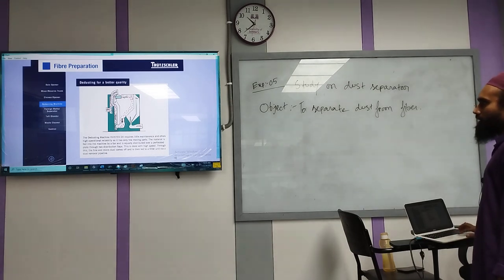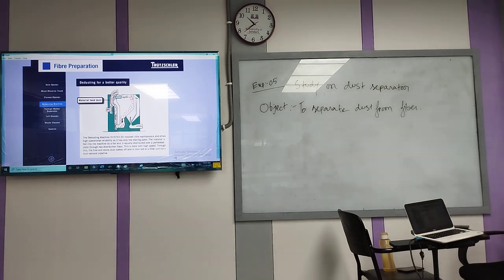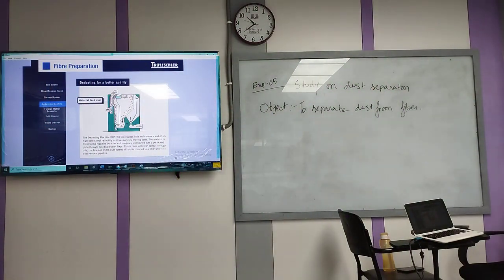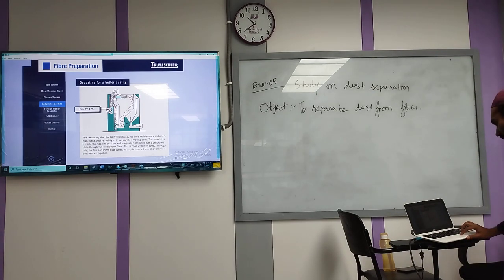This is our fiber material feed duct. Let's take a look. This is our fan. This fan is part of the fiber machine. Feed material duct is made by this line. Then the material distribution flap — this is the lower part.